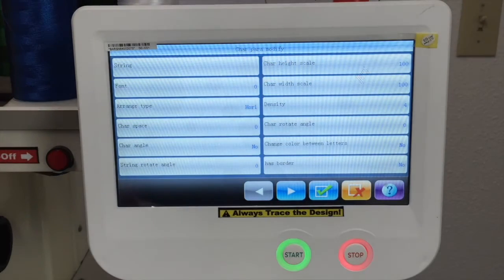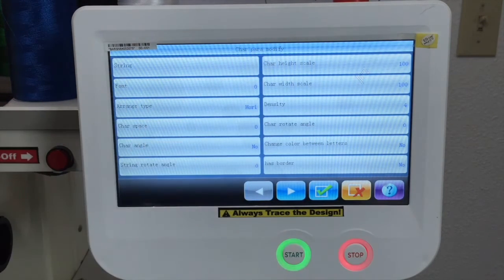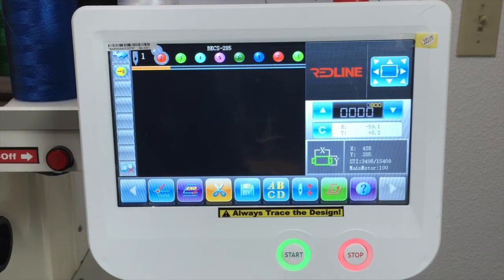Lettering — we've got some lettering options here if you want to create lettering through the machine. I personally like better to use my software and create lettering there with some parameters — I think it's easier. But the machine gives you an option. If you want to play with these options, just make sure to use the correct hoop and make sure to trace everything that you create right here, because sometimes it's difficult to see the measurements in this small screen.